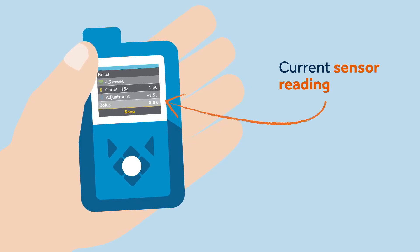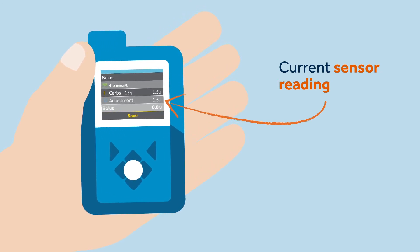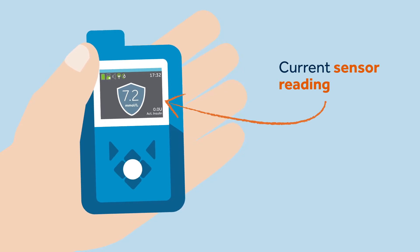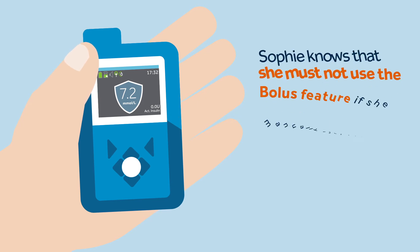Insulin for carbs will be displayed together with the total bolus, total correction, and food insulin. She then selects next, followed by deliver bolus. After delivering the bolus, the pump returns back to the home screen, which shows the SmartGuard feature blue shield with the current sensor reading.